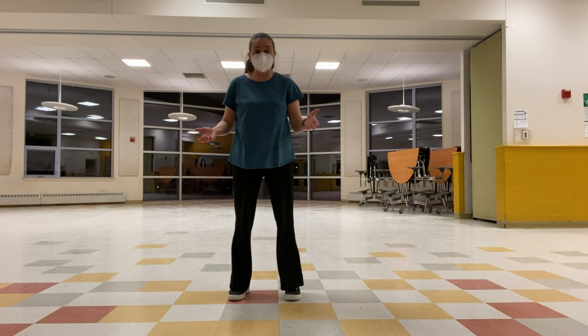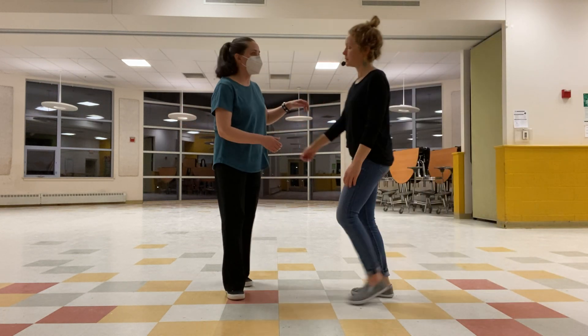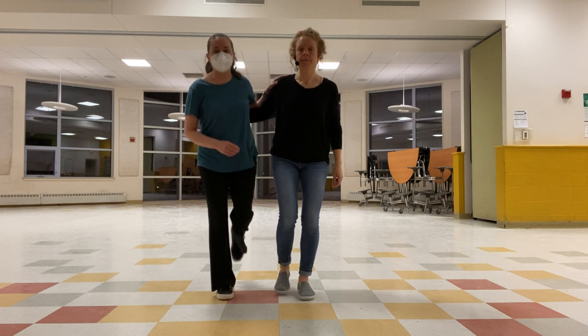Jillian mentioned that we do this in partner dancing. All the stuff that's in the solo jazz routine, I put in there because you will use it eventually in your partner dancing.